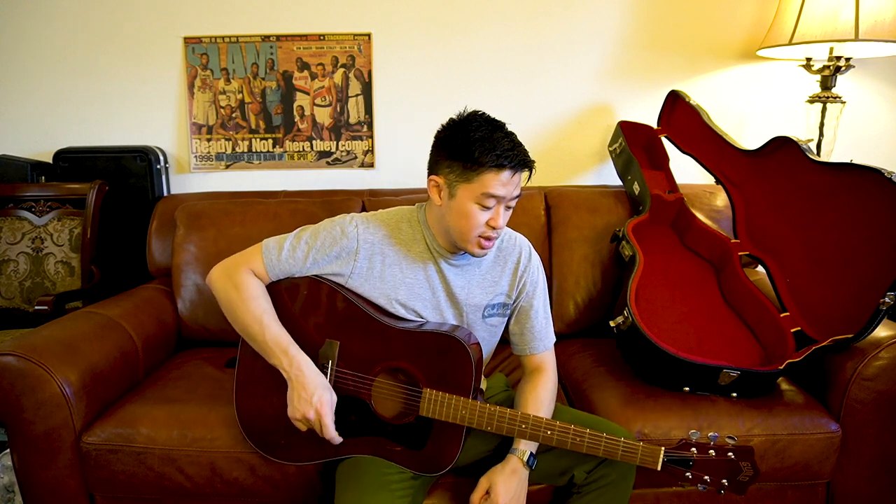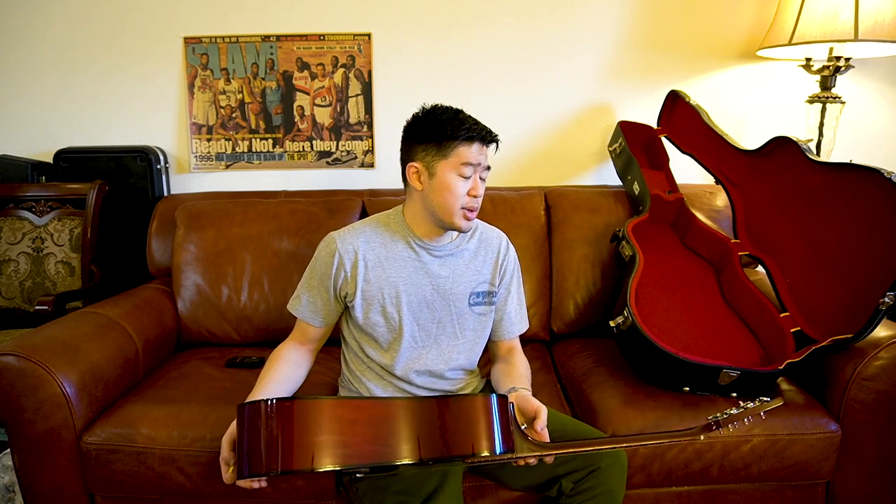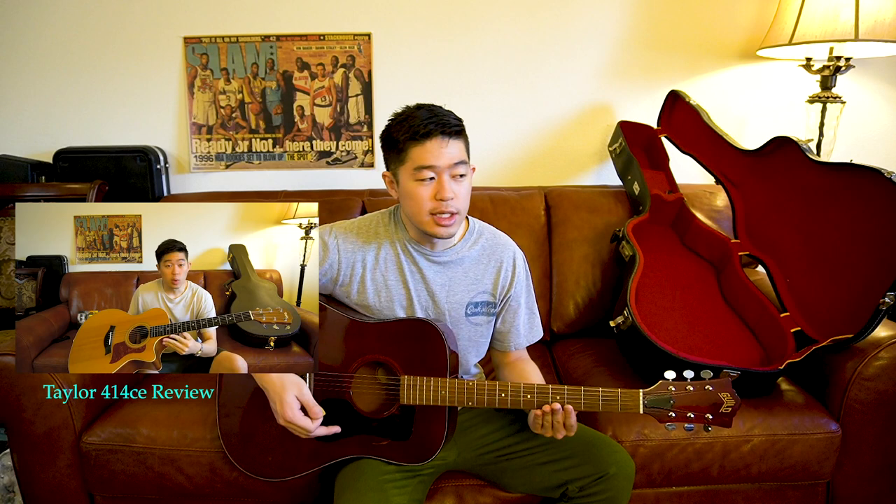It's a very different sounding guitar. Compared to a Taylor — completely different. Taylor is way brighter. I feel like this sounds more closely to a Gibson acoustic than any other acoustic I've played — maybe a Martin, but definitely not a Taylor. When you play a Taylor you can immediately tell it's a Taylor. Taylor sounds good but sometimes it's just a little too bright for my taste. I feel like Martins have a good balance of both bright and not bright.